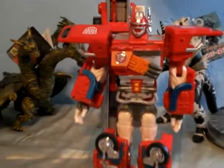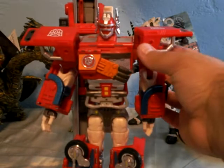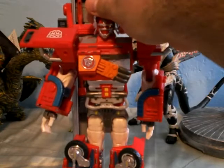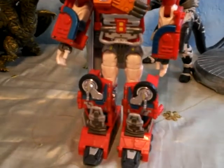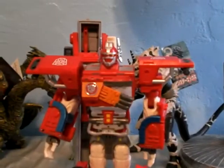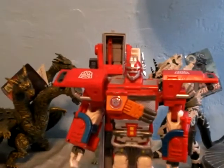All right, here we have Optimus Prime in super mode. The color scheme on him is a lot more red, not much blue, gray — he's got more orange, some black, and that's pretty much it.